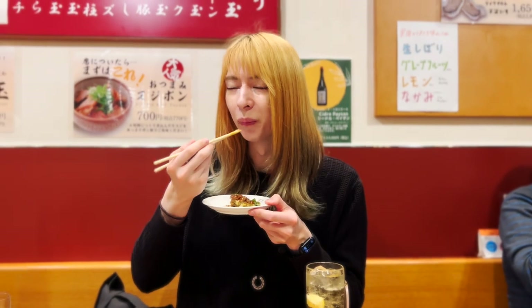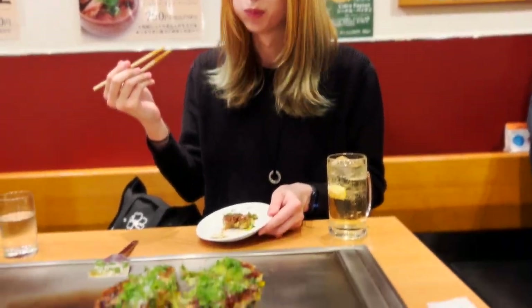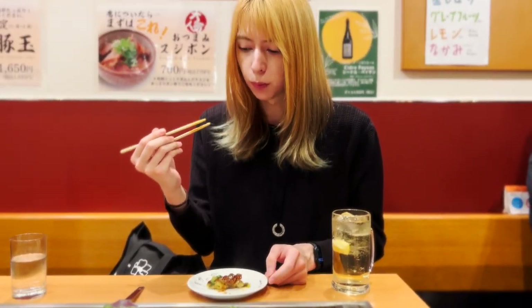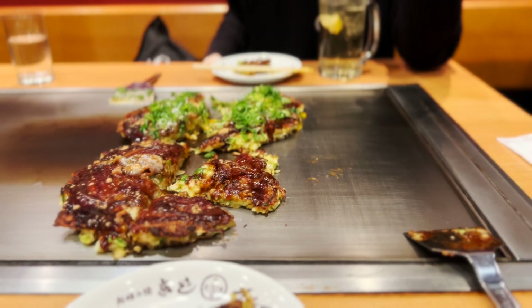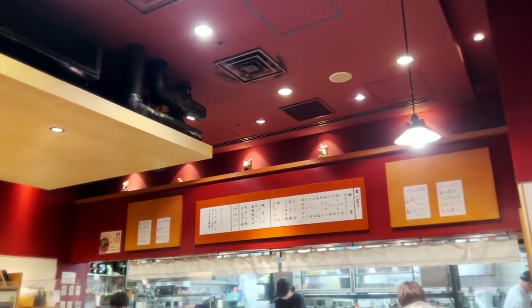Smells so good. It's so good! It's savory and a bit soapy, but it has a kind of sweet sauce over it. It's very creamy and also chewy. Very filling. Marvelous.